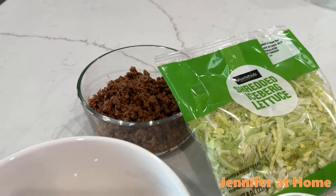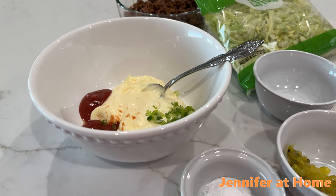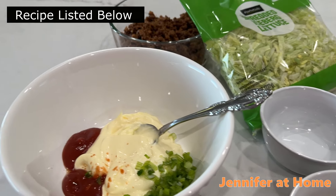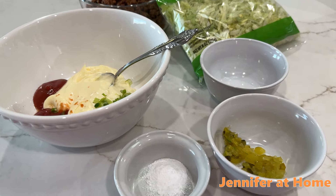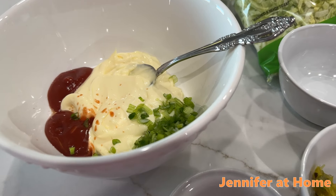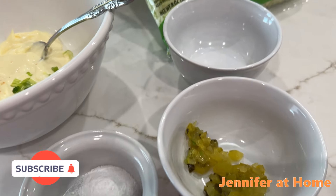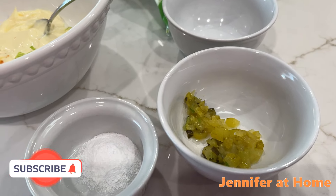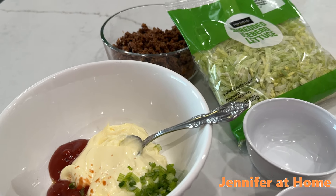Now that I have my hamburger cooked, everything's ready to go for my Big Mac salad. All I have to do is mix up the ingredients and put them in a bowl to make the very special Big Mac sauce. I'll have the full recipe listed below so you can easily make this yourself. I have one-half cup of mayonnaise, two tablespoons of sugar-free ketchup, one tablespoon minced onion, one teaspoon of sugar-free sweetener, one teaspoon of white vinegar, and one tablespoon of pickle relish. I'll also need some water in case I need to thin down my dressing once I get it made.